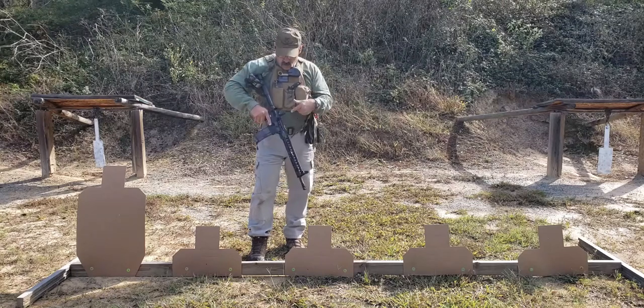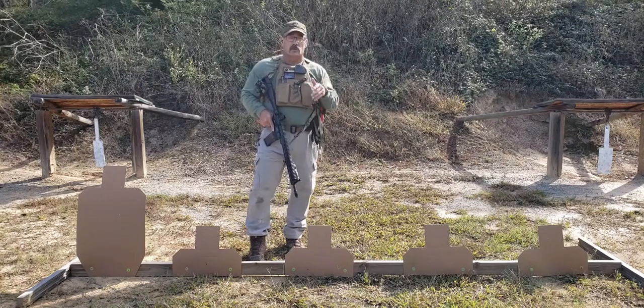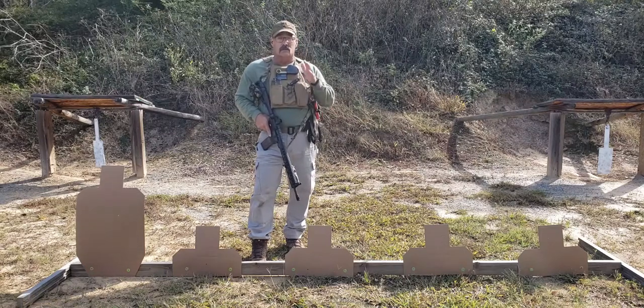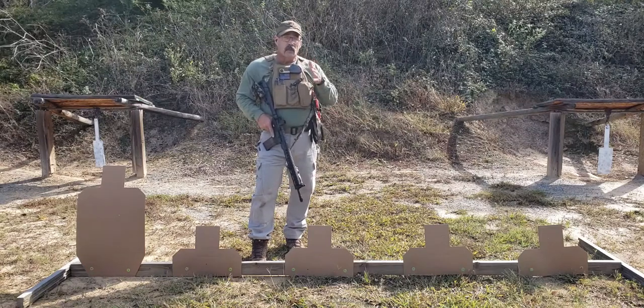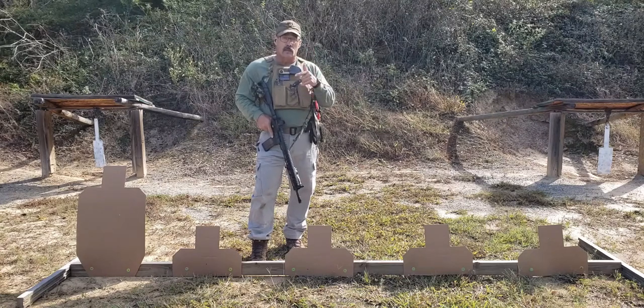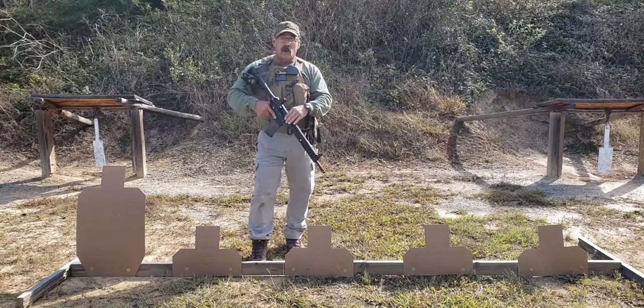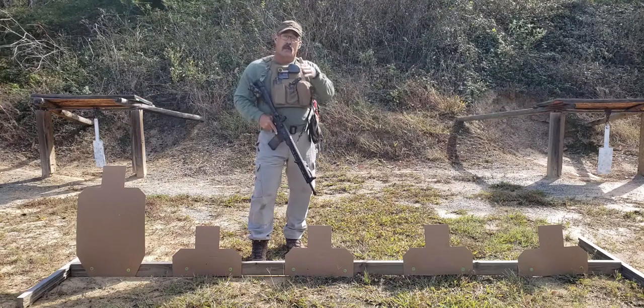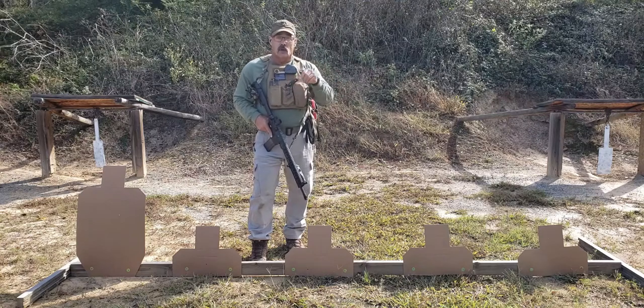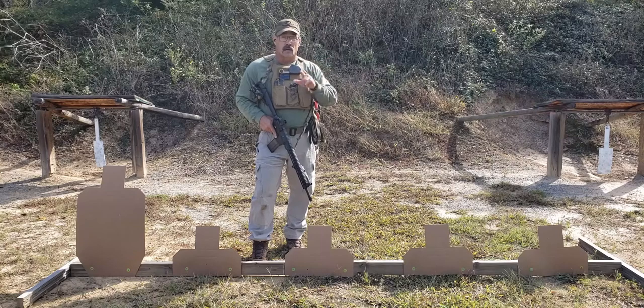Another thing I want you to notice is dust covers — I'll just throw this in as a micro point. A lot of people say, 'Hey, you didn't close the dust cover.' You're exactly right. If I'm in a fast-moving environment, I'm not losing time with hands off the weapon to close the dust cover. When I have time, then I'll close it — but I don't want to lose a shot in a fast-moving situation. If I know I'm getting a helicopter, vehicles, dust, whatever, I'll close it. I'm situationally aware of that.